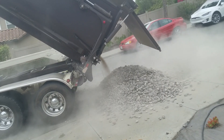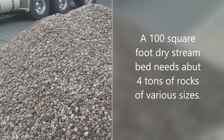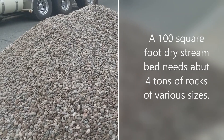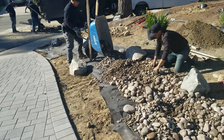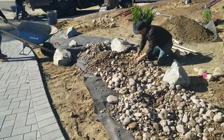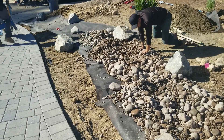Then it's time to bring out the rocks. The dry stream bed you're seeing in this video is about thirty feet long by about three feet wide — so about a hundred square feet of dry stream bed. For that you need about four tons of rocks. You want to have a nice mixture of some bigger rocks, some small rocks, and then some small cobble rocks to give it a natural look.